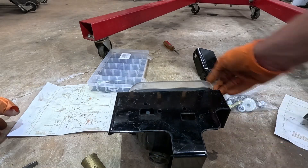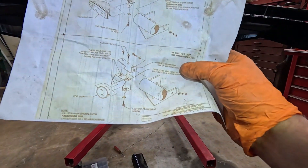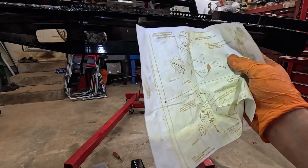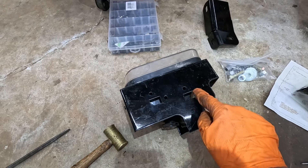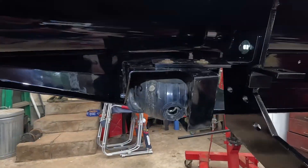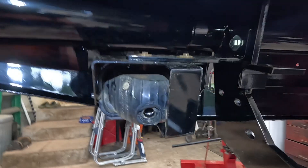Looking at the bull nose instructions — it says these holes are used to mount the fog lights with the bull nose. For GMC and Sierra there's a different position, but for our Silverado we use these holes and not the others. We put the clips in place and then use the hardware to bolt it up. I used the height to line up to the top and there's a bunch of adjustment available. Looking from the front, I'm pretty happy with how that's sitting.